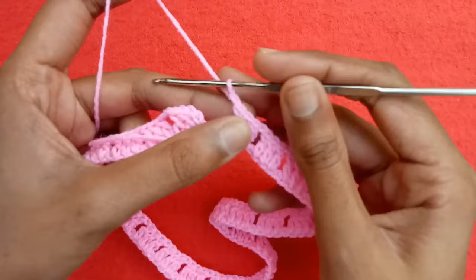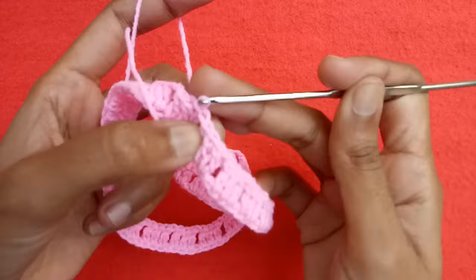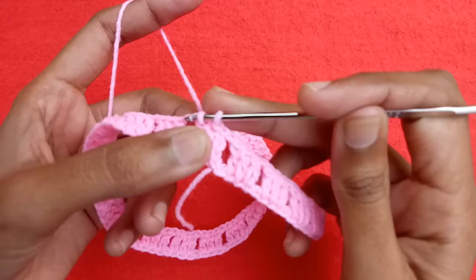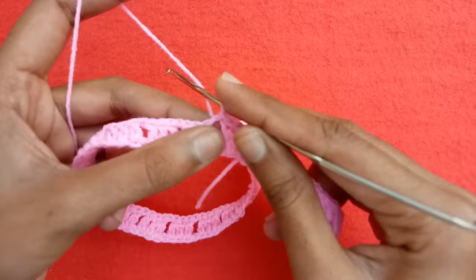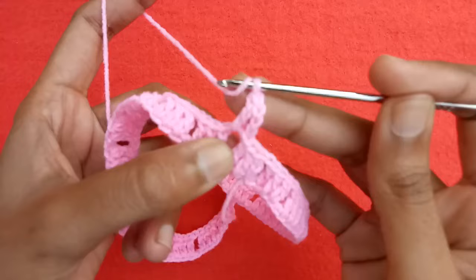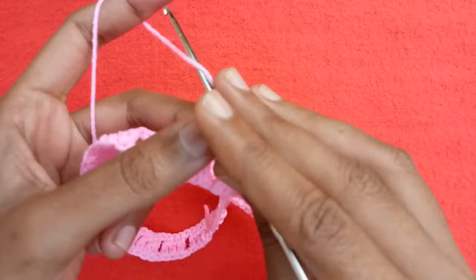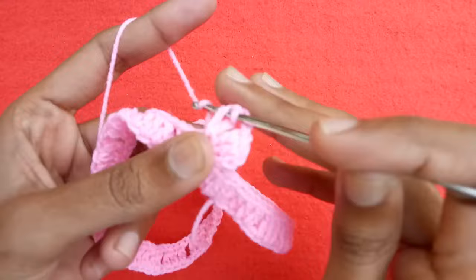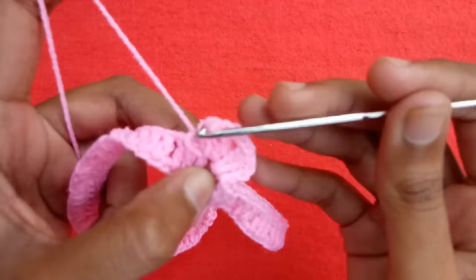Chain one is left — make chain one and make a slip stitch into the third chain. Make a slip stitch into the next double crochet stitch, then into the next one, then into the chain two space because we have to work there. Now start the second round: make three chains counted as a double crochet, make two double crochet stitches into the chain two space, then make chain one and chain two for the corner, and make three double crochet stitches into the same chain two space again.